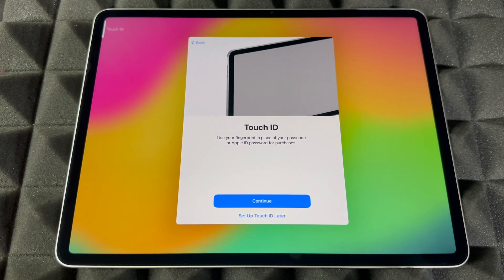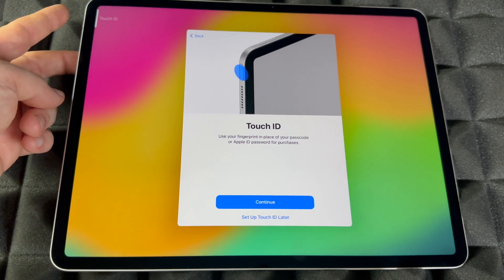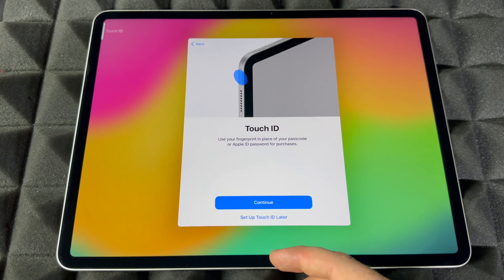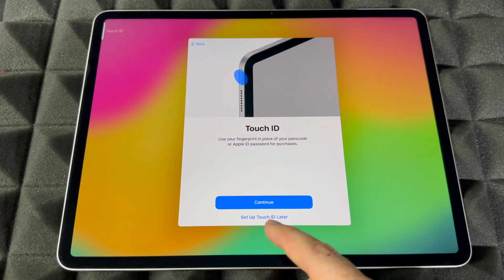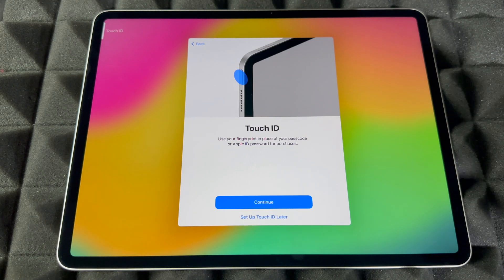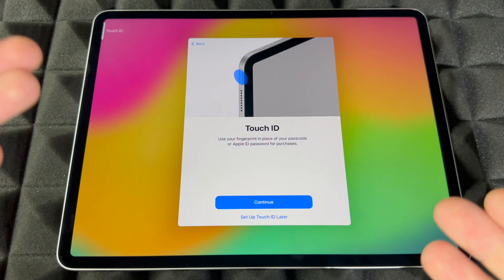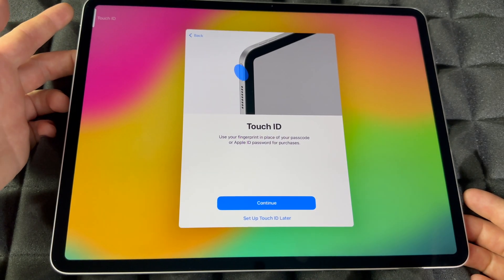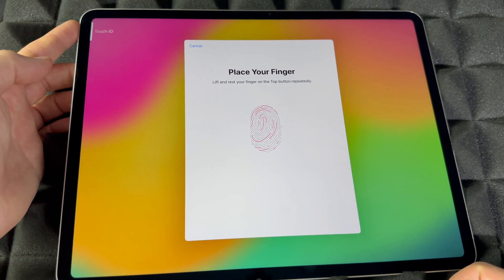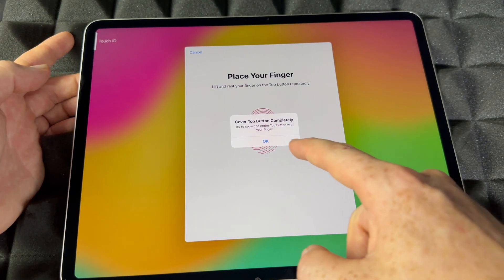We're going to set up for myself. Touch ID is on the power button now — there is no home button. All you have to do is tap to set it up. If you don't want to import any personal information, like if you plan to sell this iPad, choose 'Set up Touch ID later.' Otherwise, tap Continue, place your finger up and down repeatedly, and that's how you set up your Touch ID fingerprint.